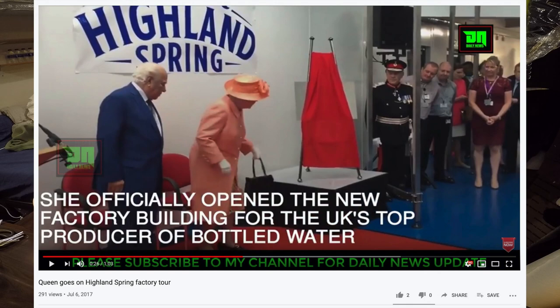There's actually a YouTube video of Queen Elizabeth touring a factory that makes this. Apparently this is the number one sparkling water in Scotland, and it has a pH level of 7.8.